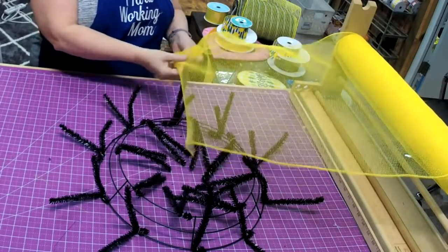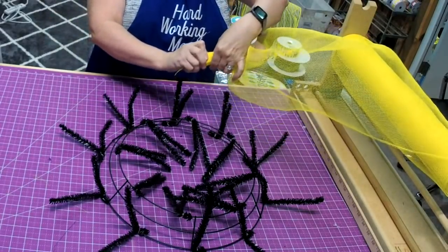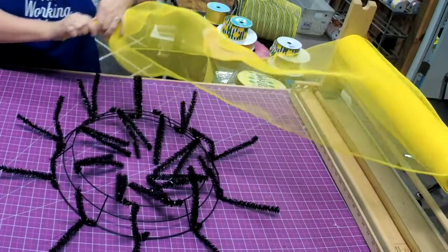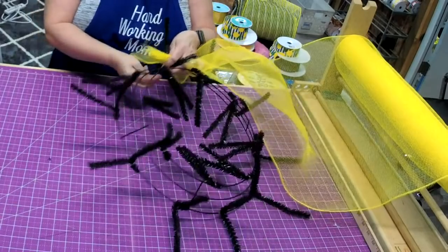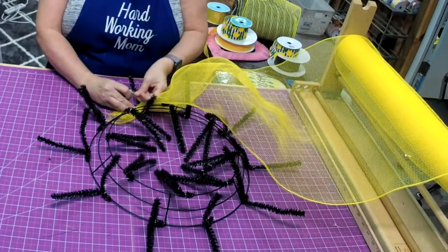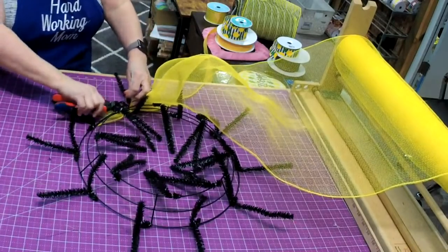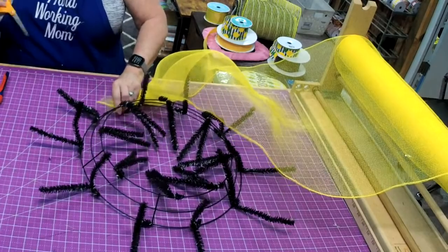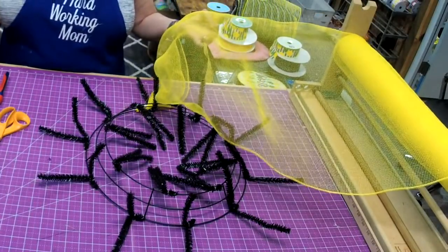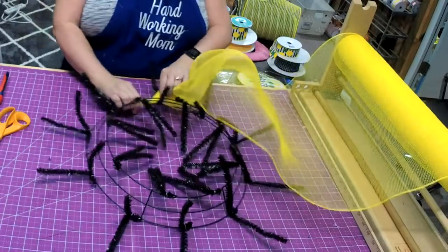I'm going to gather the mesh at the end — just gathering it together. Make sure those rough edges are underneath. We're going to put it down on the frame, and I'm going to use a zip tie and tie it right before my first tie, so I'm not going to use that tie — I'm going to come back around to it. Then I'll trim this off because it's a mess.